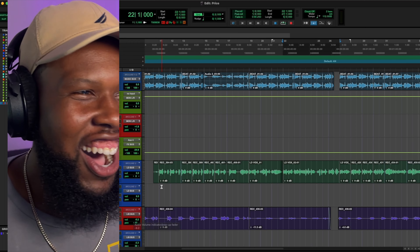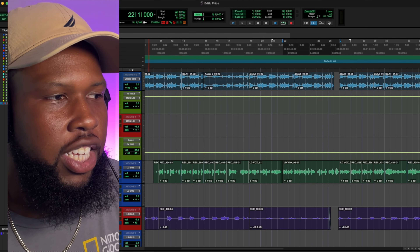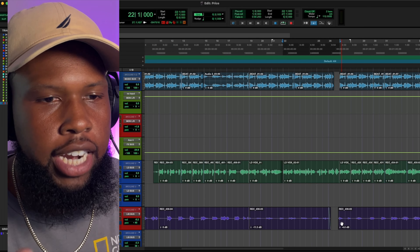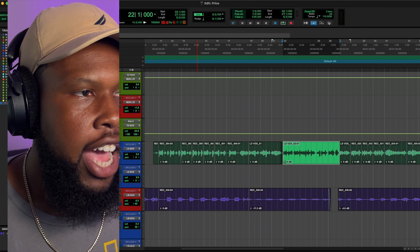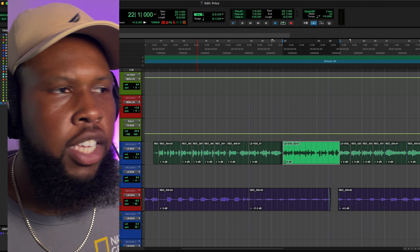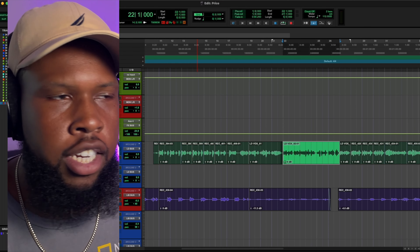Instant Mix does a lot, but I still think we can get better. Let's mute these ad-libs — I just brought them up here so we can see them all together. Let's focus on this lead vocal part right here. I'm going to take these effects off at the moment because I really want to dial in the compression and the EQ on the vocal without a lot of distractions.